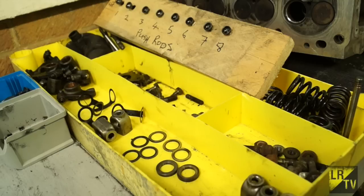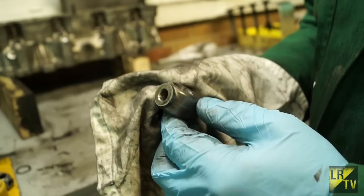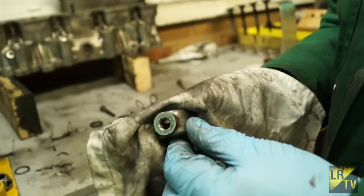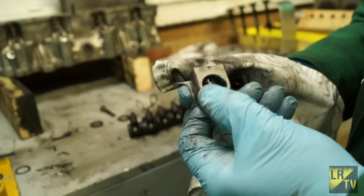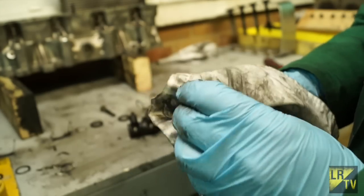If you're confident stripping out your rocker shaft and knowing how it goes back together, all well and good; otherwise keep it in one piece. One thing you should also inspect with your rocker shaft is your pedestals — check that they're not too badly worn and not cracked or distorted in any way. This material is aluminium, and if it has been loose at all it will possibly crack or wear.